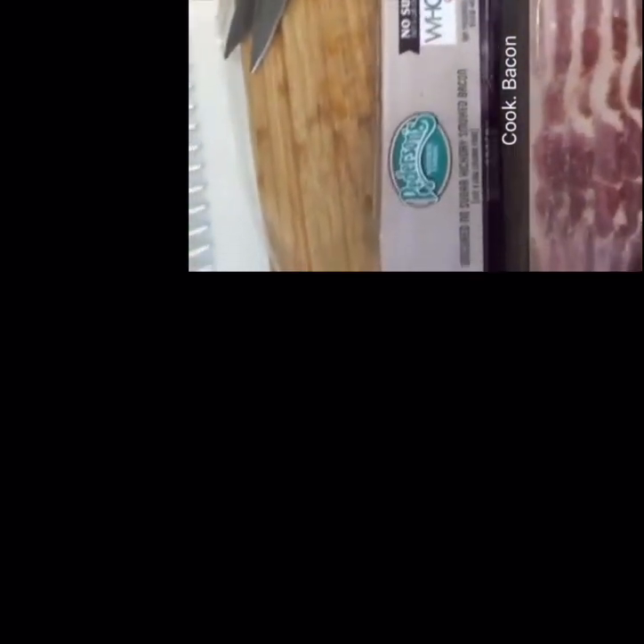I dumped the water out of the same skillet and I'm going to add my bacon right in here — less dishes the better, right. I have three slices of bacon going and I'm using my favorite Peterson's brand bacon; it's Whole30 approved and also AIP.